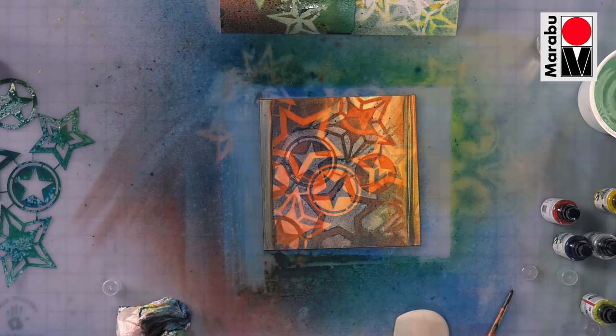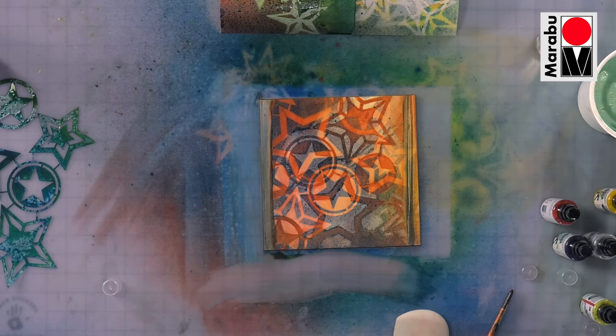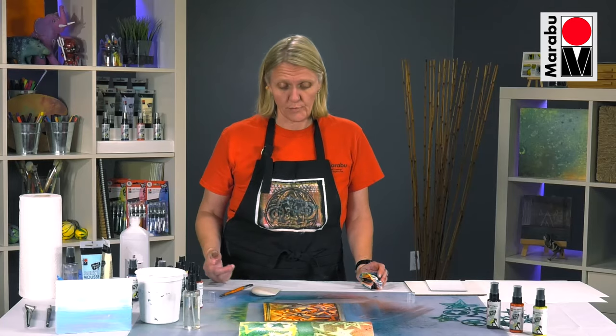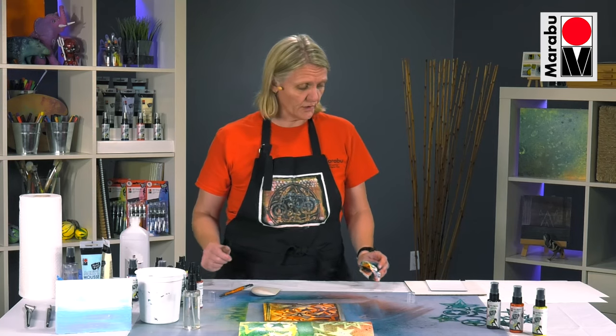This will be dry within probably an hour or so and completely cured within 24. It also works on leather, other acrylic mediums, canvas, paper, and wood. It's extremely light, fast, and very permanent.